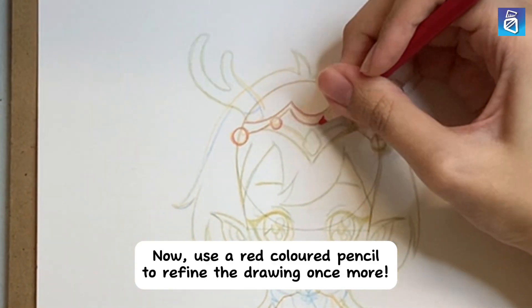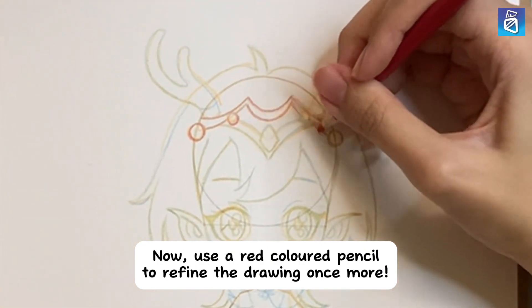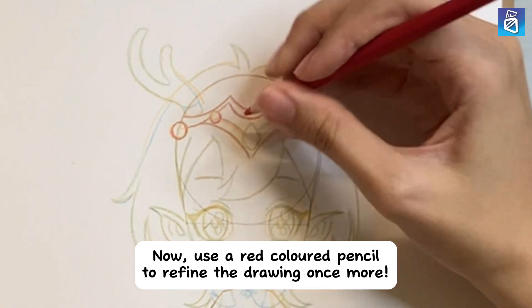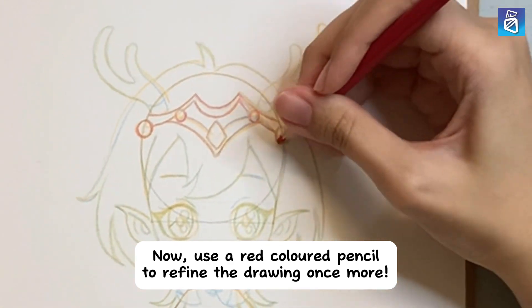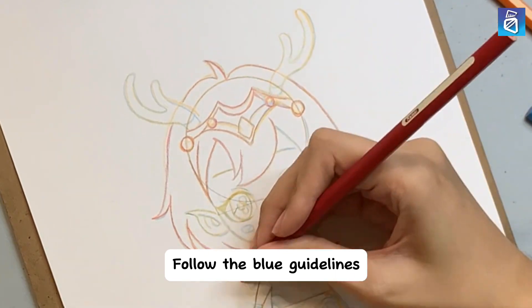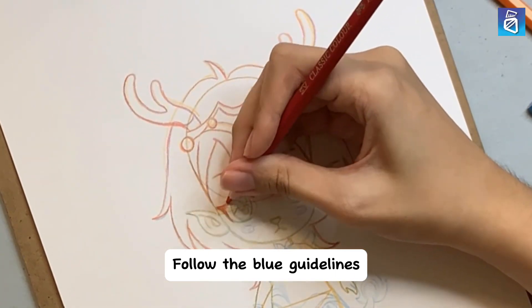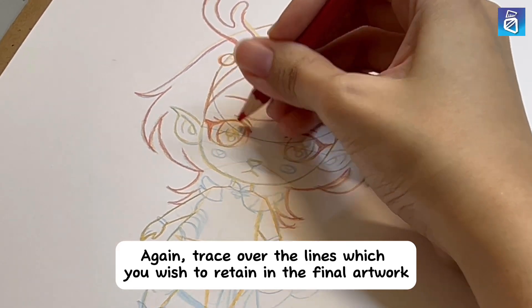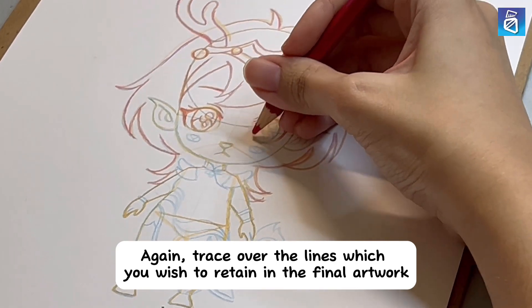Now, use a red-colored pencil to refine the drawing once more. Follow the blue guidelines. Again, trace over the lines which you wish to retain in the final artwork.